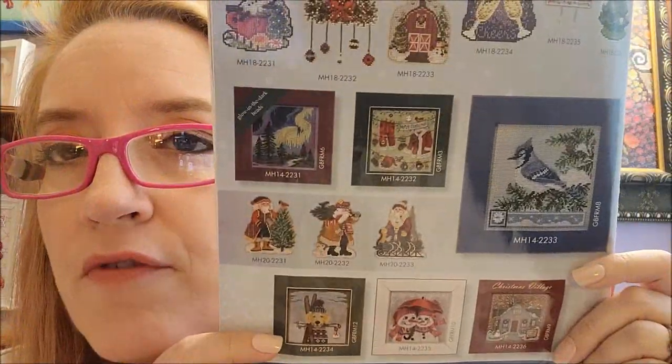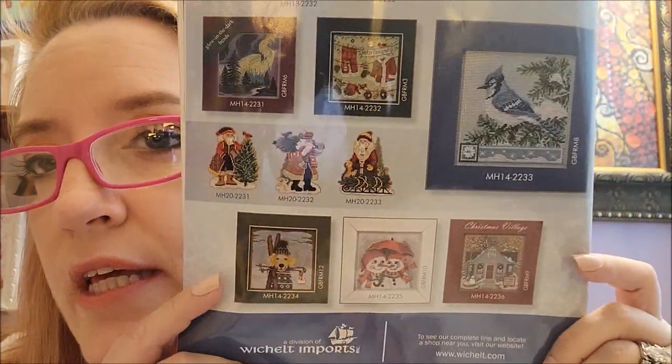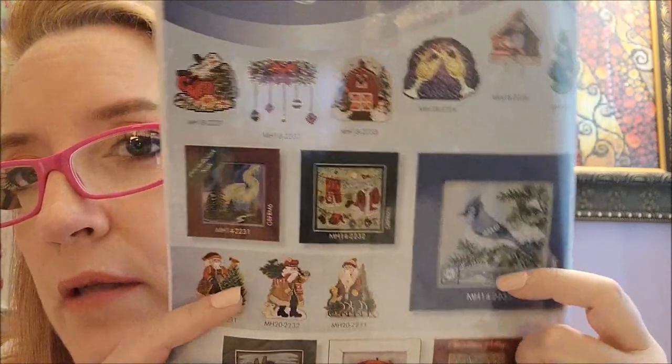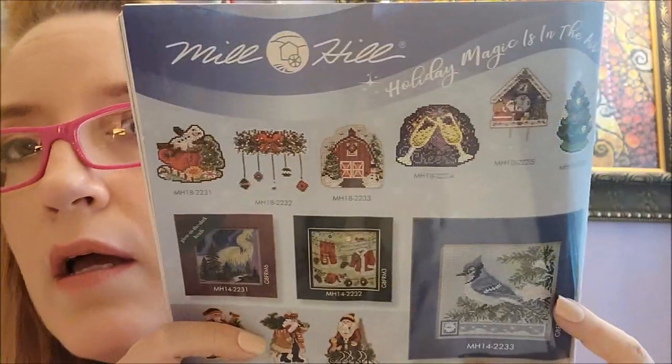On the back cover there are some new Mill Hill kits coming out. We were talking about this at the last retreat — I am always amazed how they crank out so many different designs. I really like the Northern Lights one. Some really cute ones: the little doggy, the bird, a Santa one, and some ornaments. I've never stitched a Mill Hill kit but I can admire them.